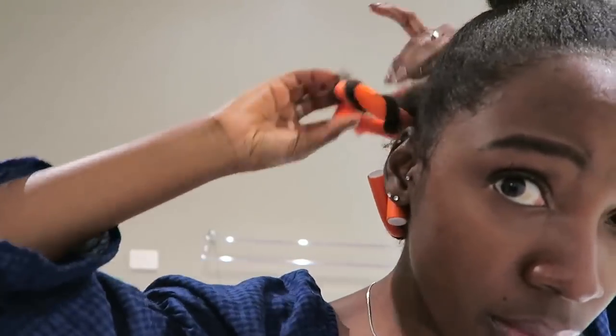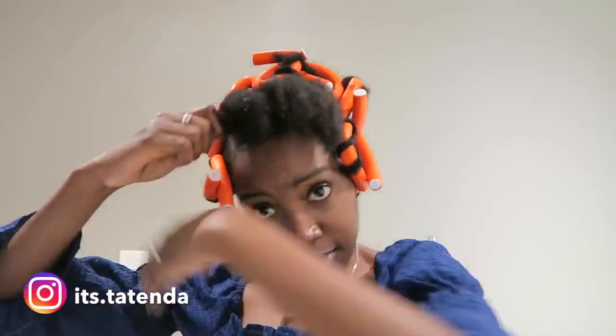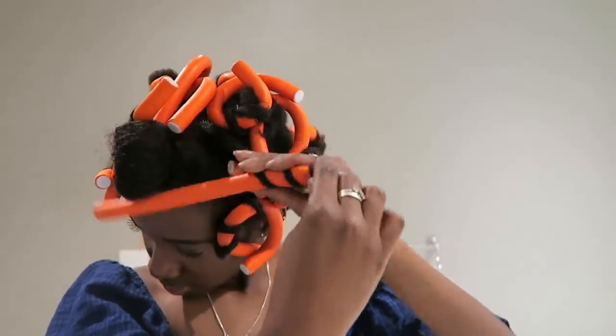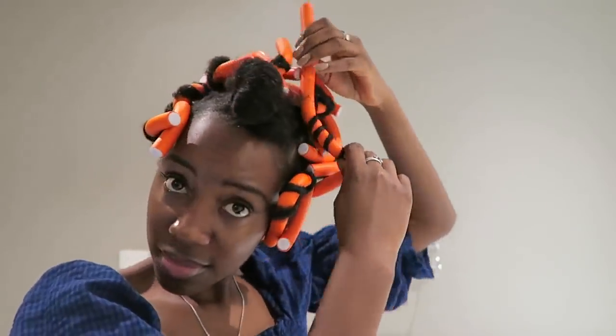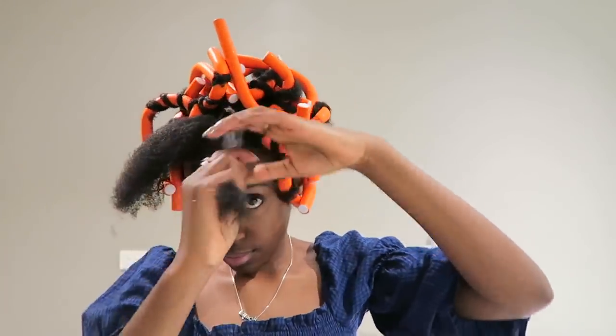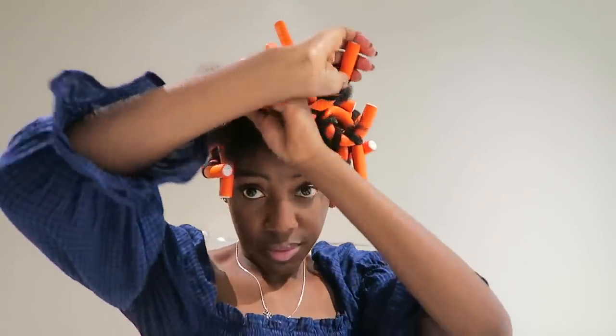I use this twisting method because, from my research watching other videos, when you just do it normally it ends up looking like you're using rollers — it comes out a little bit flat and not as twisted as I want it to look. That's why I'm twisting my hair as I wrap it around the flexi rods.